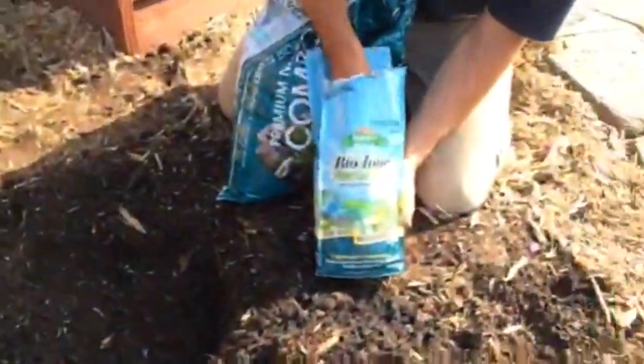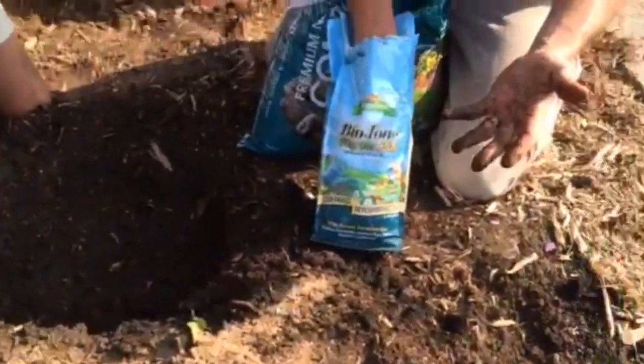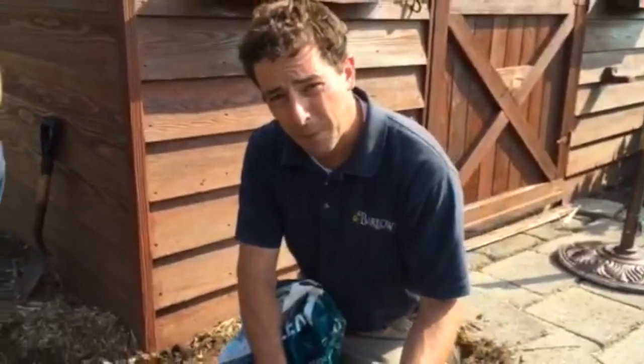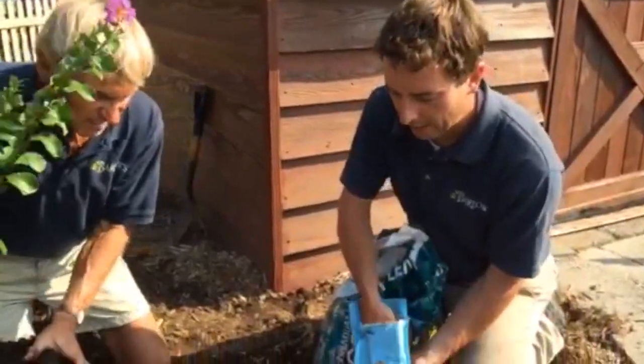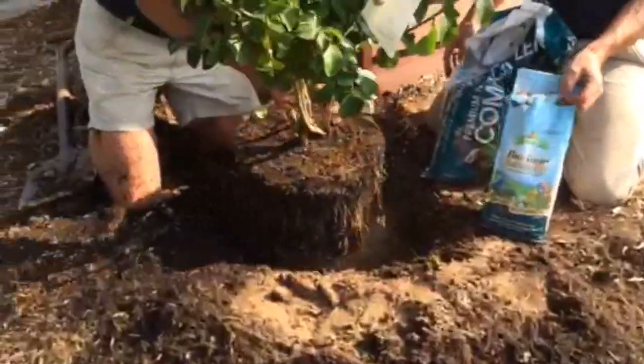You can see he's breaking it up. Then what we're also going to do is add this Biotone Starter Plus. It's a natural plant food that has something called mycorrhizae in it. Mycorrhizae is a naturally occurring organism that helps to enhance the roots — it reduces transplant shock and really helps that plant get a good jump start once it's in the ground. I like to use a couple of handfuls, generally two — a little in the backfill, a little in the bottom of the hole.